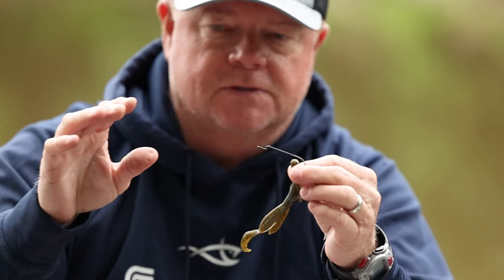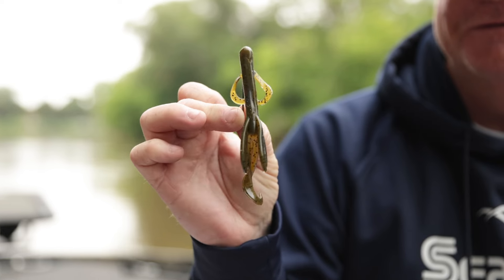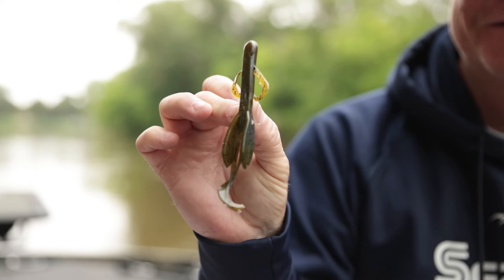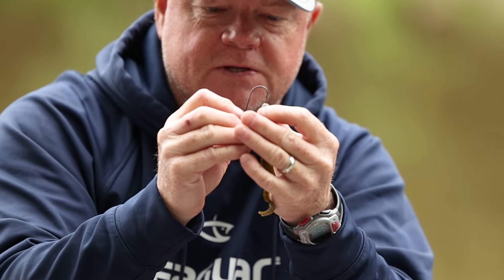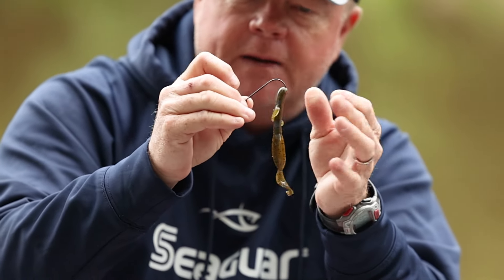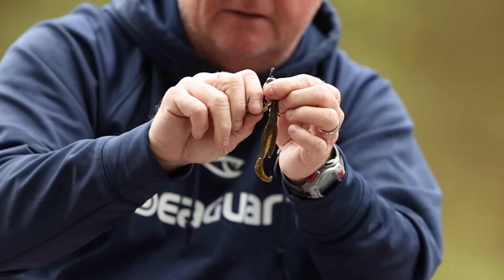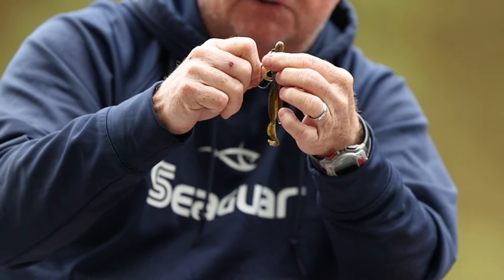Now a lot of times you'll have a weight, sometimes you won't, depending on if you want to fish down deeper or shallower, but the rigging is so simple. You just take your hook, a round bend hook, and go in about an eighth of an inch and thread it up on the bait all the way up and turn it.